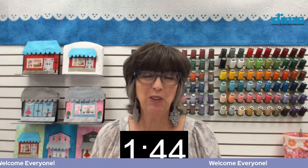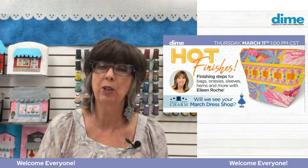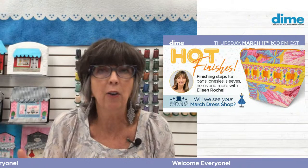Hello, I'm Aileen Roach, founder of Designs and Machine Embroidery, and thank you for joining me today. Today we're going to talk all about hot finishes. Pressing is a pretty big part of embroidery, sewing, and quilting. We've always been told that we should press as we sew, but we should also press at the end. I thought I would show you some of my favorite tools and how I set up my ironing area at home.